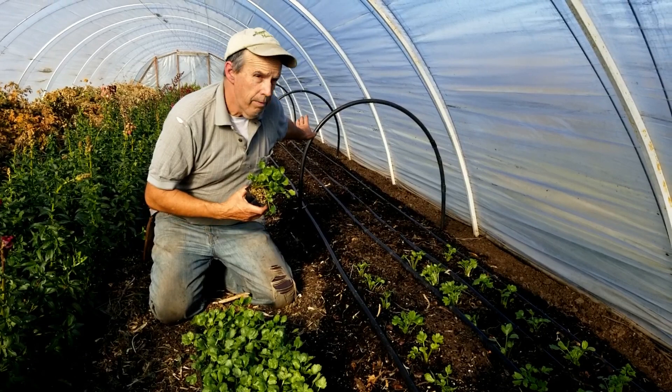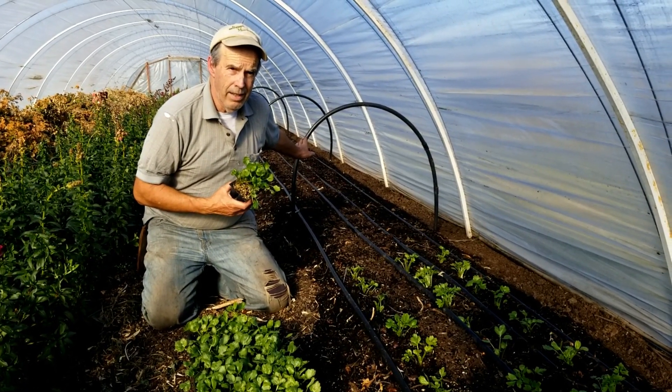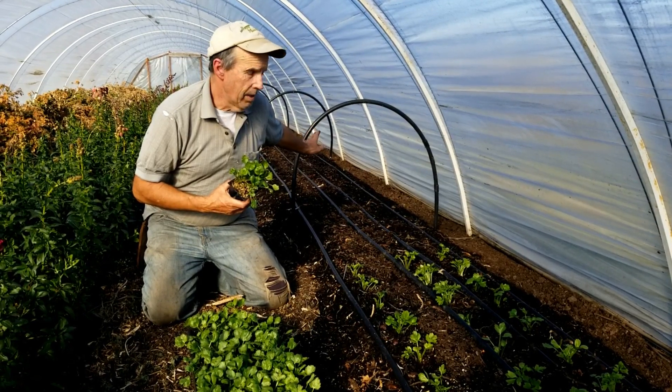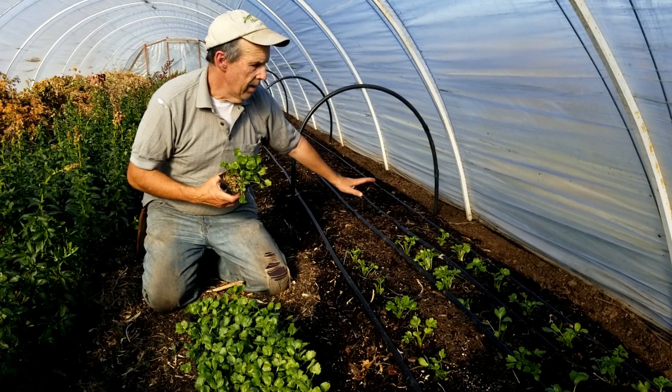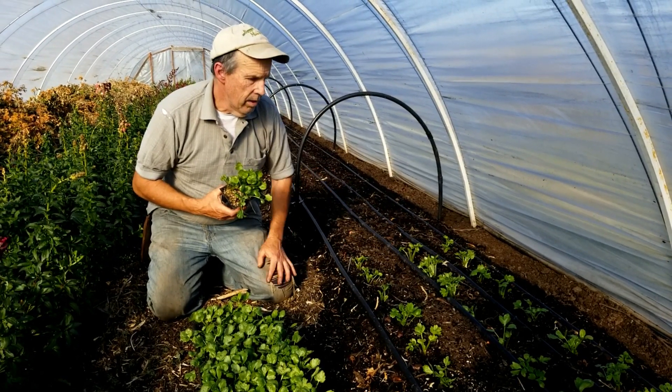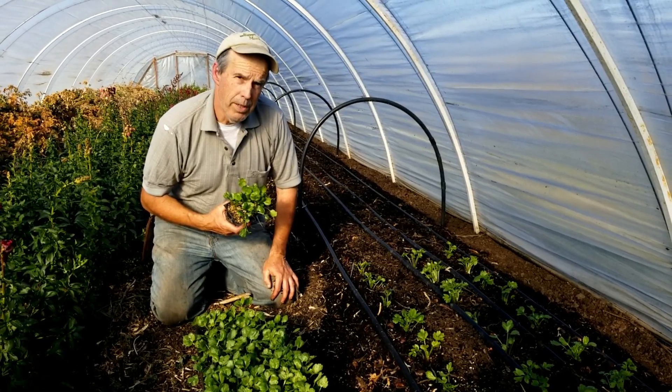We've already got our hoops set up for frost protection. We'll definitely be putting the Agribon over it tonight because we're supposed to get down to about 35. I don't trust it — we'll probably freeze. Although these guys are pretty acclimated, we still want to make sure we protect them.